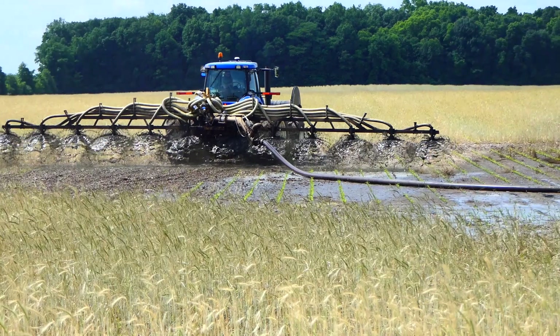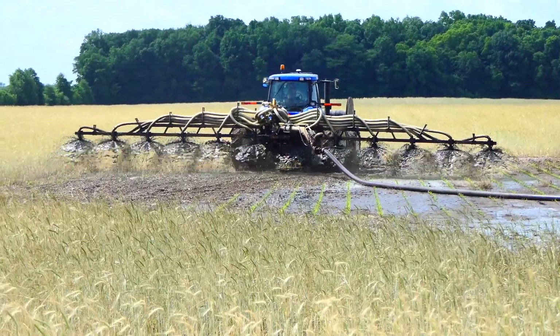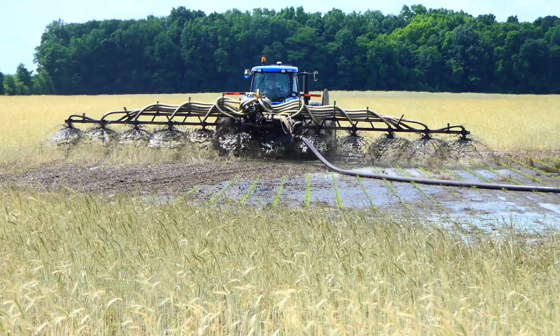The outside two rows kind of became the control, and we applied this at a 20-degree diagonal to the planted corn rows.